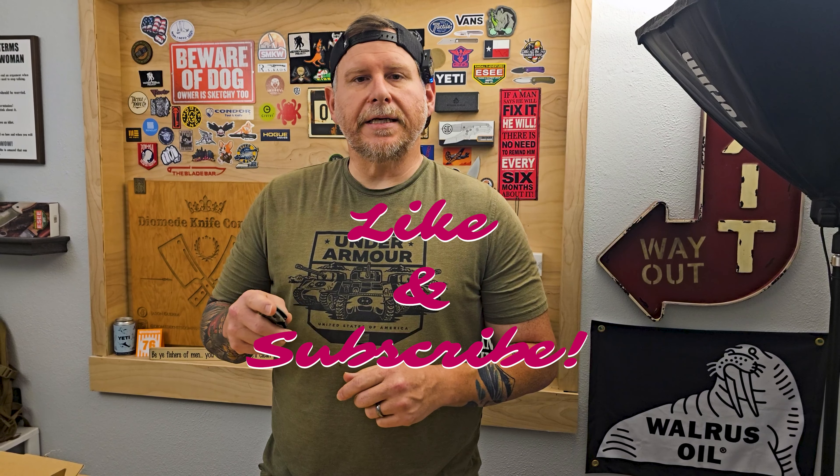That's pretty much gonna do it for this episode guys. Really appreciate all of you hanging out to the end of the video. If you haven't seen any of our other content, we'll leave some of those linked at the end of this one — you guys can jump over and check that out. Until the next one, thanks for watching guys.